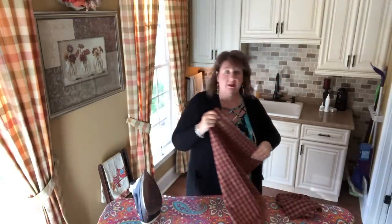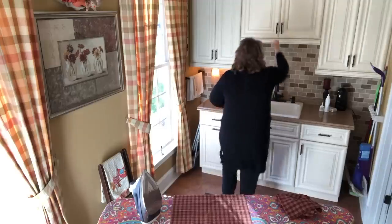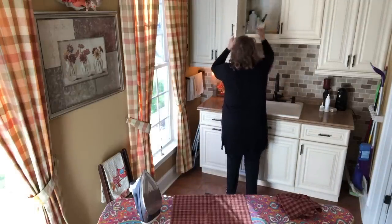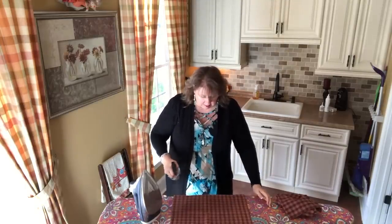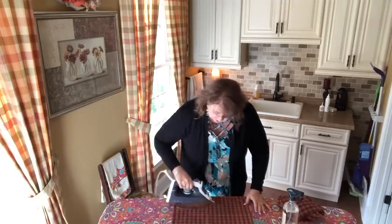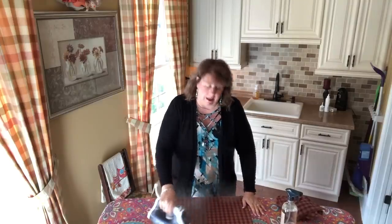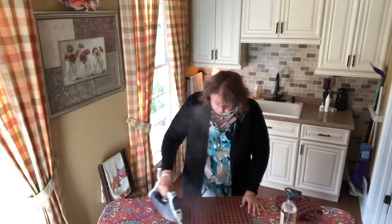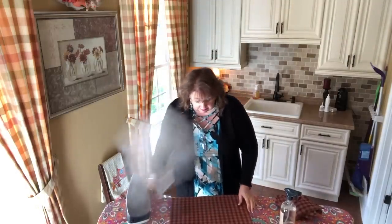And Chris — bless his heart — since I am very math challenged and angle challenged, is cutting me a template. I want to put a triangle of this material down on each shelf in my corner shelf here in my kitchen. And Chris has purchased me three beautiful Lennox treasures, you guys.